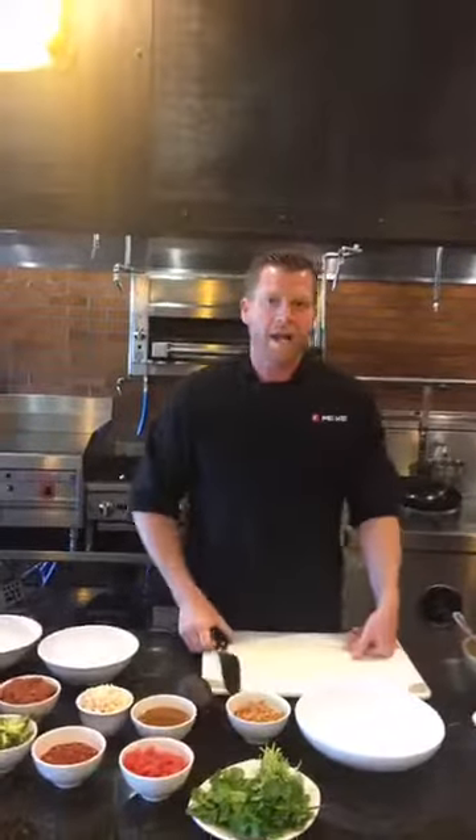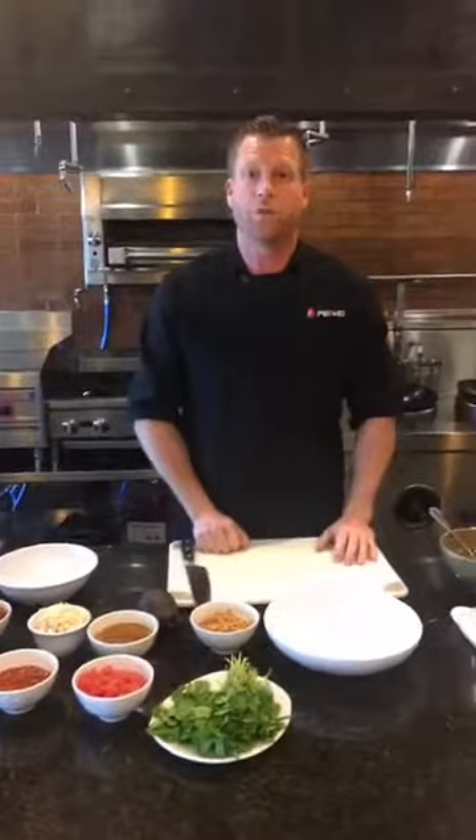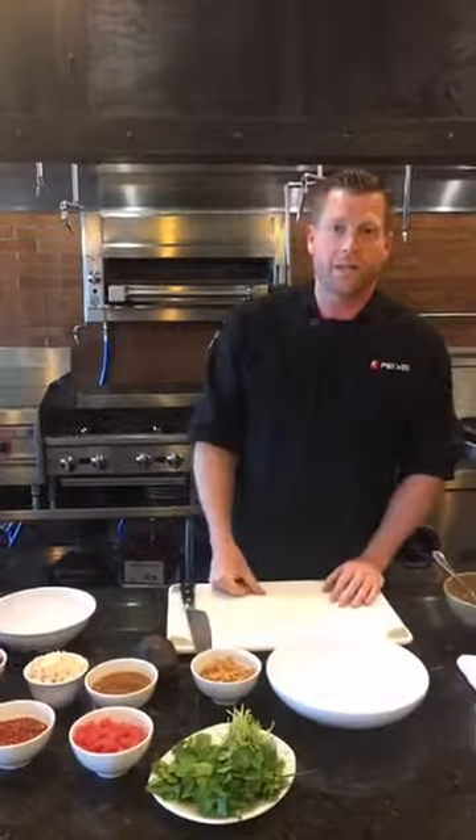So what is poke you might ask? Poke is just a Hawaiian word that means to slice or cut, and it's a preparation of raw seafood. We're using premium grade A tuna today for our preparation. So let's get started on making the bowl.